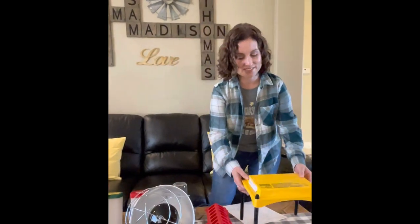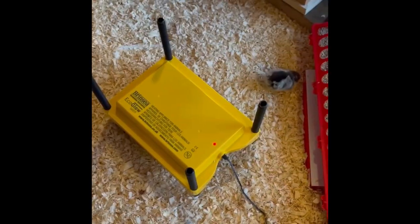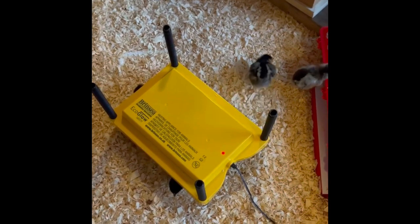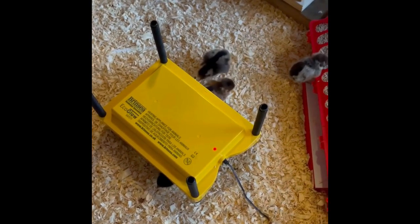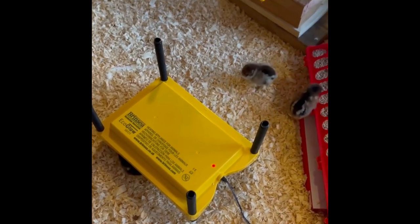The other option — and it is the bomb — is the Brinsea Ecoglow Heater. This thing is amazing. It's just like a mama bird. In nature when a hen has chicks, the chicks are not under heat all the time — they scamper under their mom and that's how they get their heat. This works kind of like a mama hen. You don't have to stress about maintaining a certain temperature in your brooder; you just put it in there and the chicks get under it when they need it. This is about 80 bucks, but it's well worth it — you'll absolutely love it.